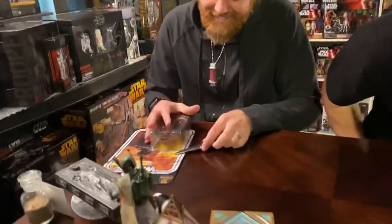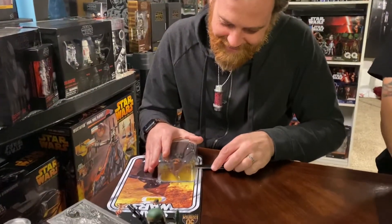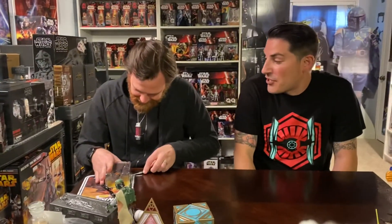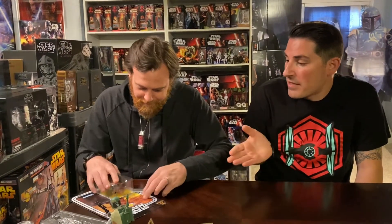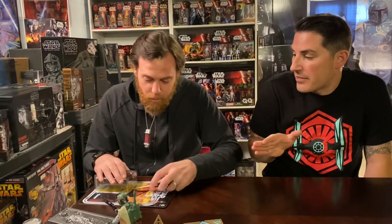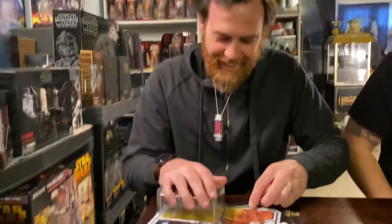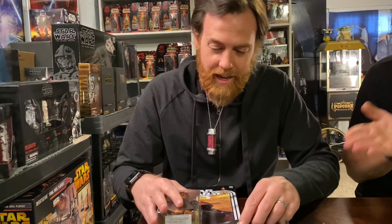This is too much pressure to open this up right now. Oh god. This is a first for the show — I've never opened a vintage card back Black Series. When we ask people why they open these things, now you know why. I still don't know why.